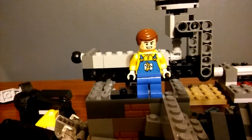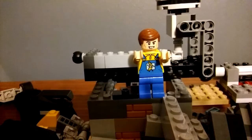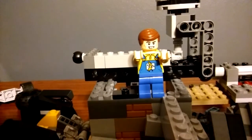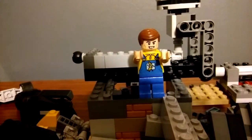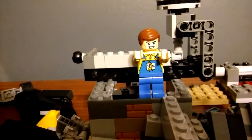All right everyone, welcome back to another beautiful DIY video. Today's DIY video is how to make a movie — any movie: G, PG, PG-13, or R. Okay, let's begin.